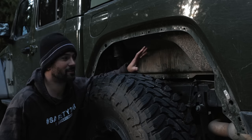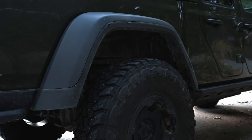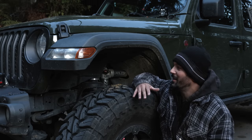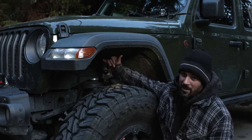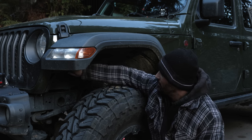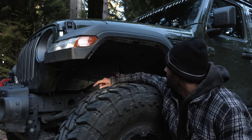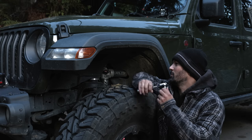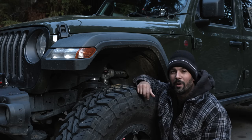Just repeat the process to get the inner fender and the outer fender off on the other side, then move on to the front. Depending on your Gladiator you may have some 8 millimeter bolts and some 10 millimeter bolts. It looks like the Rubicons have three 10 millimeter bolts. We're going to take those off and then remove the rivets the same way we did for the rear fenders.